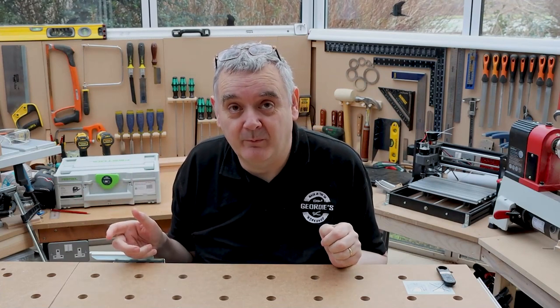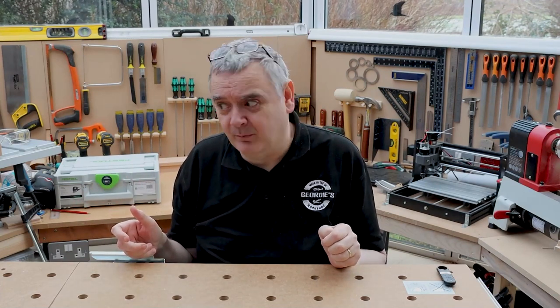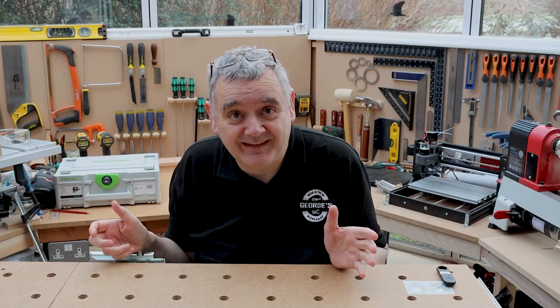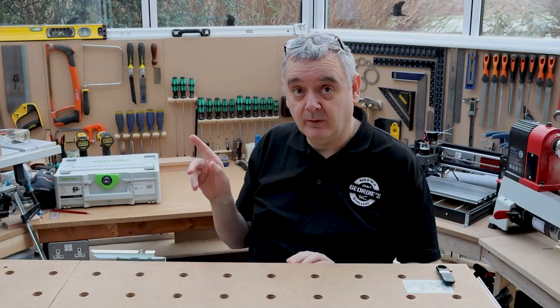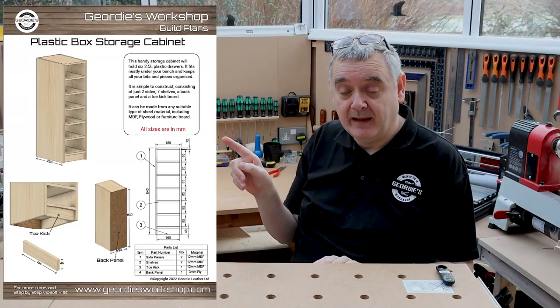First off, apologies — this is all new to me. I'm used to sitting in my little leather work room and just talking to a camera; I've actually got to get up and do stuff here. Forgive me if it's a bit higgledy-piggledy, I will get better. There is a plan for this project — if you're interested you can download it from the website. This is the plan.